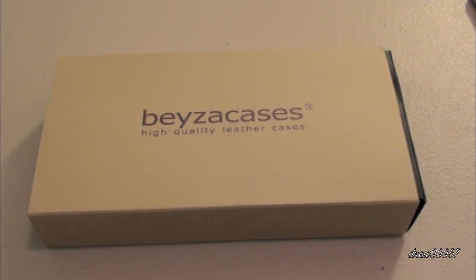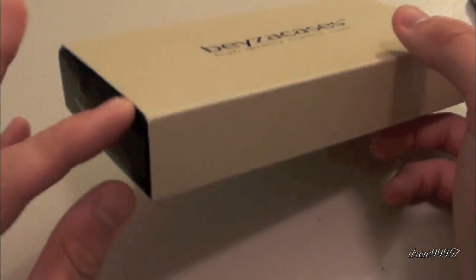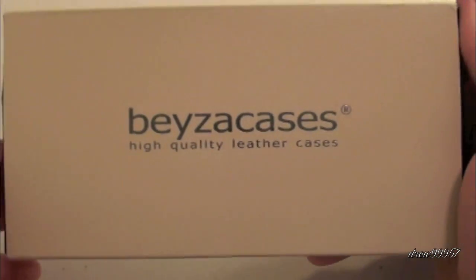What's up everyone, Drew here with thedevicedaily.com. Today we have a case review for you guys — this one's on the Bezzy Case, a high quality leather case for your iPhone 4. You guys can find this case at bezzycases.com. They did send this case out to us free of charge for review, and I definitely do appreciate it. Let's go ahead and go over the actual packaging.